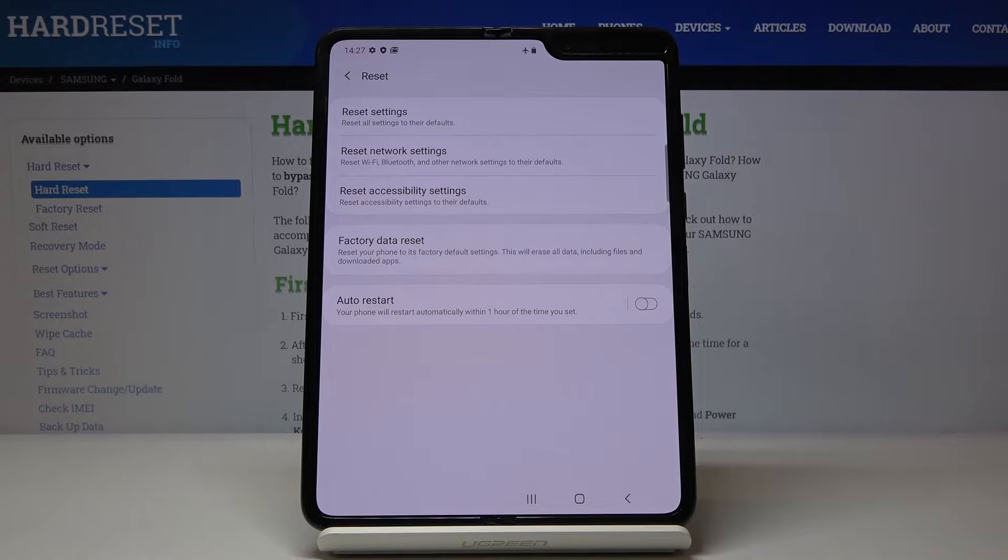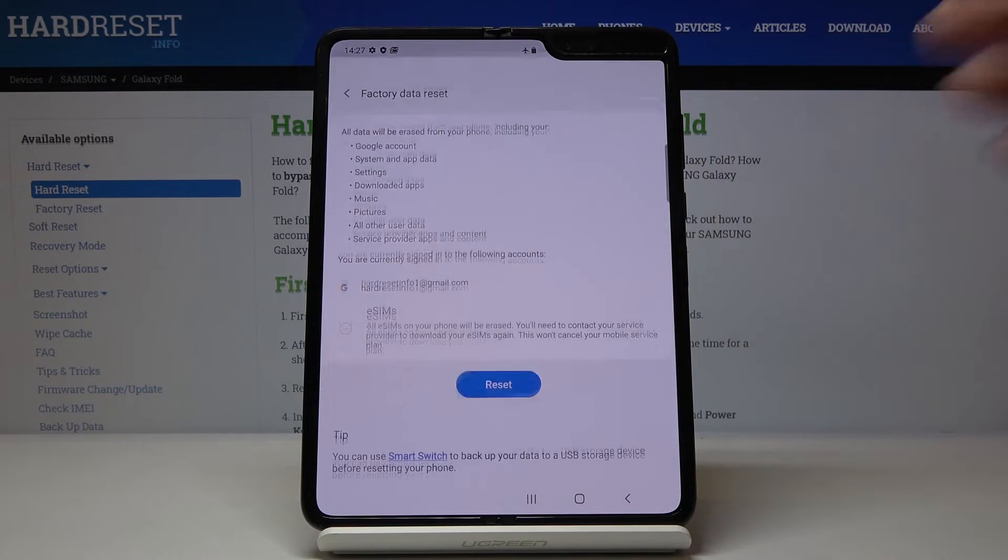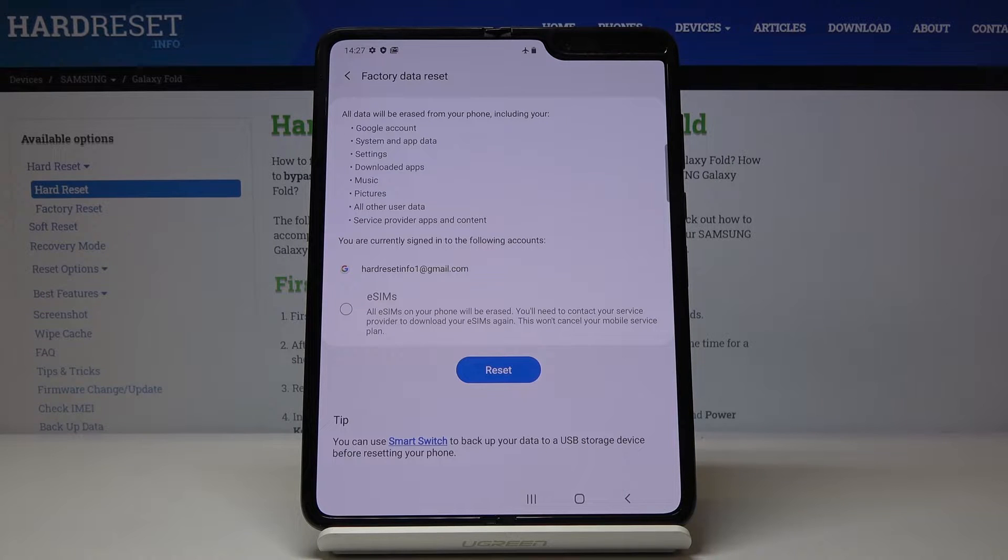And to perform a factory data reset, just click on its tab and then confirm that you really want to reset your phone with all its data, including your Google account, system and app data, settings, downloaded apps, music, pictures, all other user data, service provider apps and content.